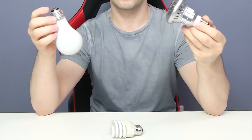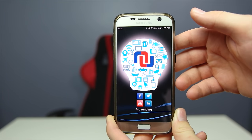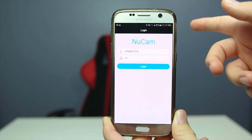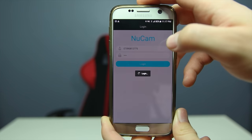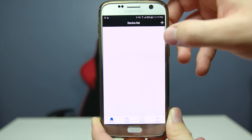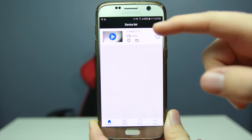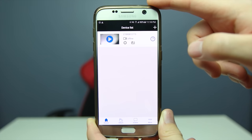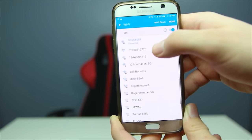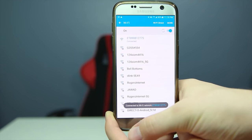The first thing you need to do is download the NuCam app. Once you open it you'll be prompted to enter a username and password, which can be found on the side of the light bulb. After logging in, the camera should appear — it may show as offline initially, so go to your Wi-Fi settings, connect to the camera, and it will come online.